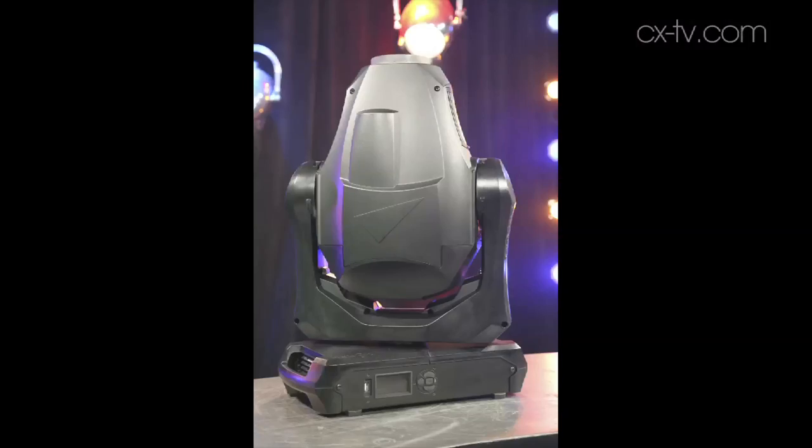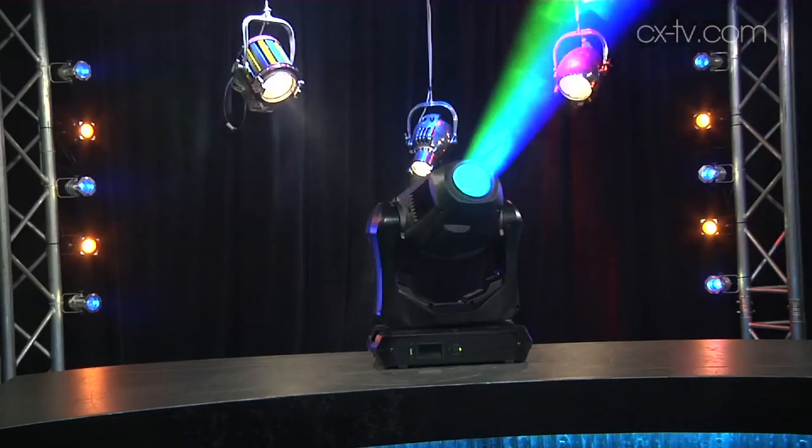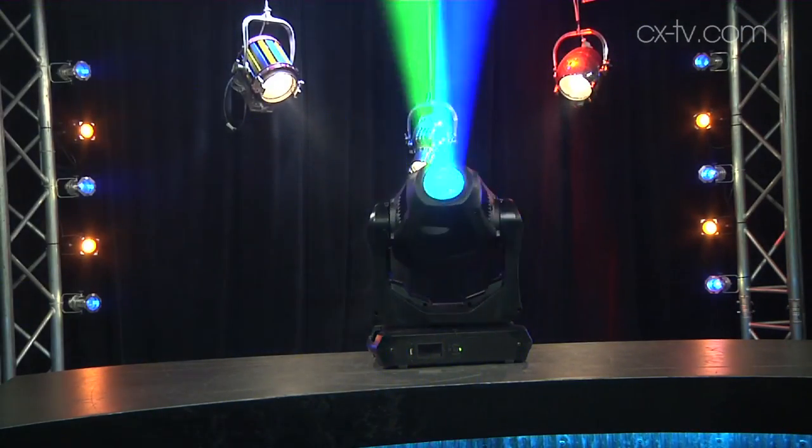On Gearbox today we are lucky enough to be playing with the Martin MAC Quantum Profile. They're touting this as being the first real alternative LED replacement for a discharge lamp around the 700-800 watt mark.